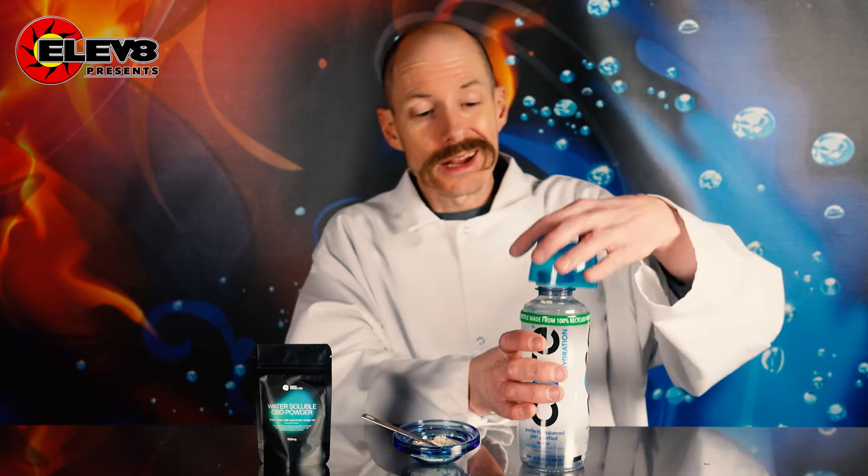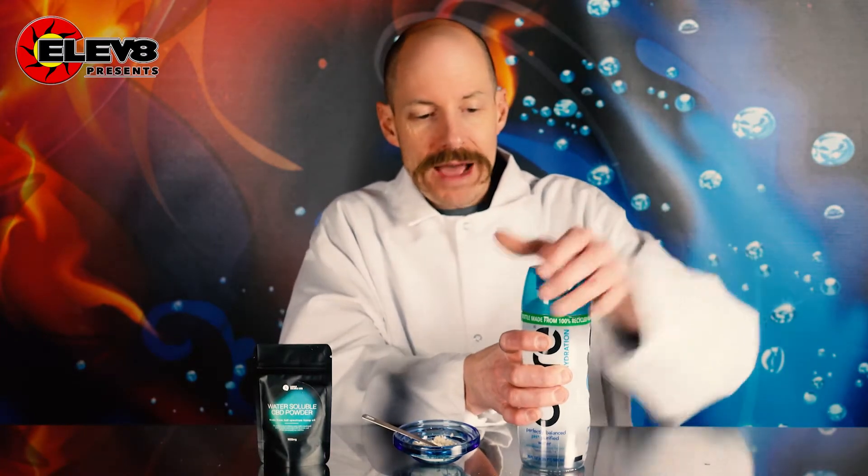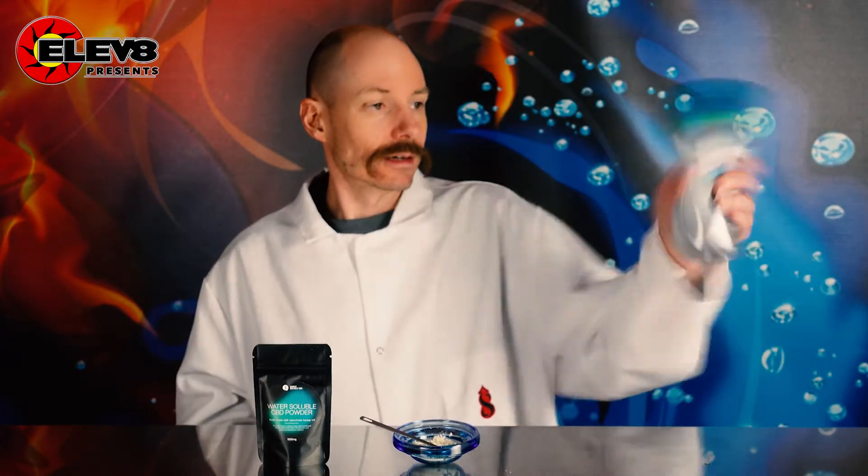To speed it up, I go ahead and put my lid back on and shake it up — shake it like a salt shaker. Then you've got that going on right there, and sometimes you want to do this for about three to five minutes.